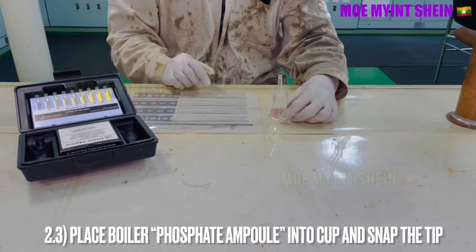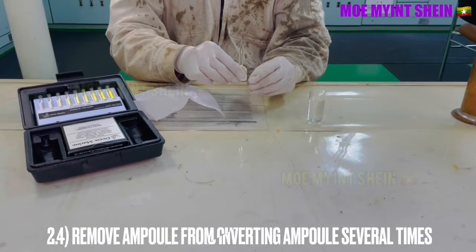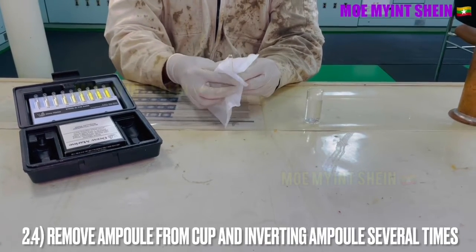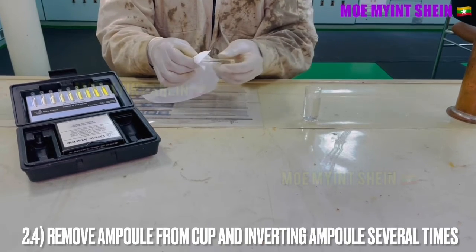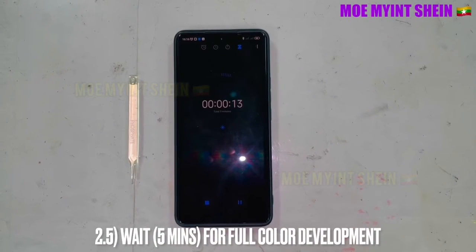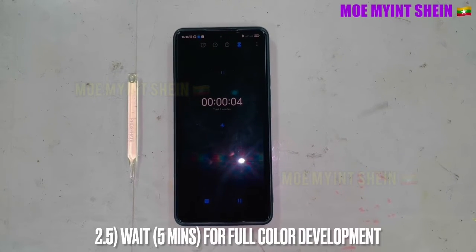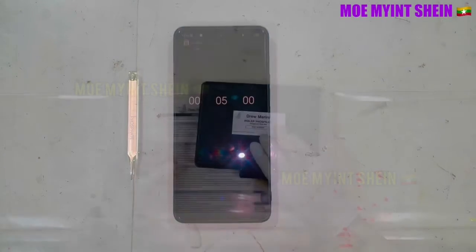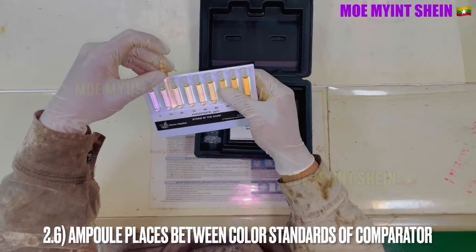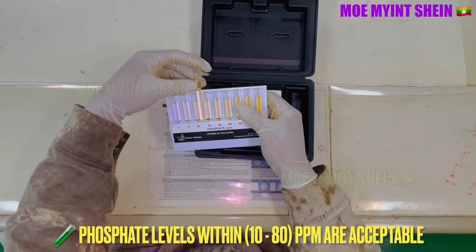Place the phosphate ampoule into the cup and snap the tip of the ampoule. Pull out the ampoule from the cup and invert it several times. Wait 5 minutes for full color development. Place the ampoule between the color standards of the comparator. A phosphate level of 10 to 80 PPM is acceptable.